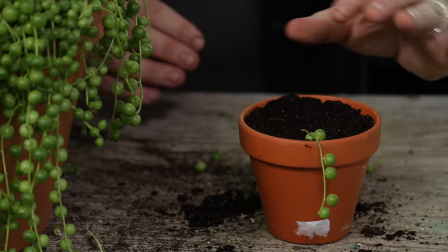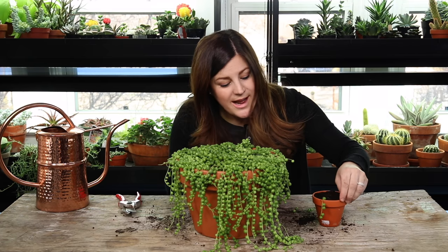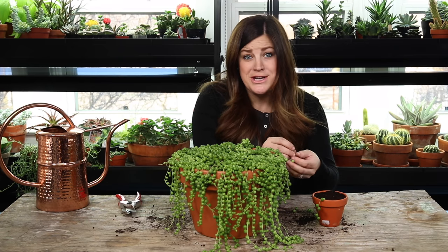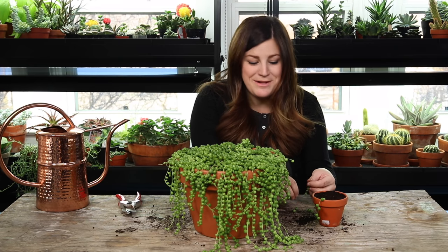I like the fact that you can put a bunch of cuttings in this pot and it already has kind of the form you want — it already has some drape going on. So I'm just going to do a few more stems so that this pot will look nice and even and full.